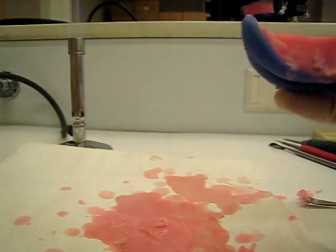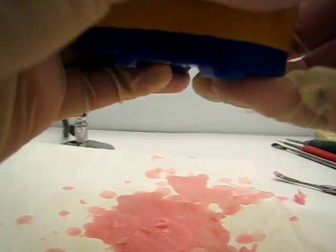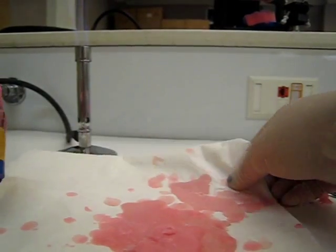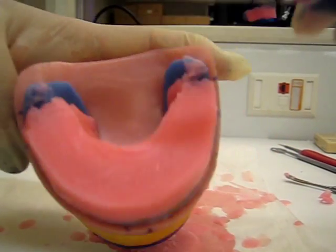The next thing I like doing is cutting the posterior extent. So put it on your cast to line up the markings, and let's transfer this marking up here.